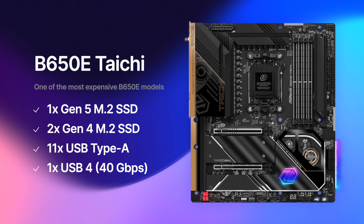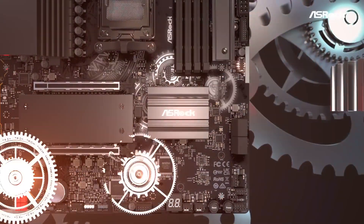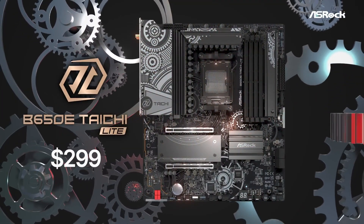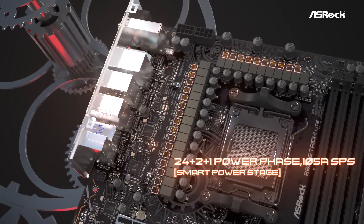The more expensive models, such as the ASRock B650e Taichi and Taichi Lite, offer one Gen 5 and two Gen 4 M.2 SSD slots, as well as 12 USB ports, one of which is USB 4 that can be used to connect Thunderbolt devices and monitors and transfer data at up to 40 Gbps. The Taichi Lite is a new release which has proven to be as capable as the $370 B650e Taichi while costing $70 less. If you prefer function over fashion, then the B650e Taichi Lite is the way to go.